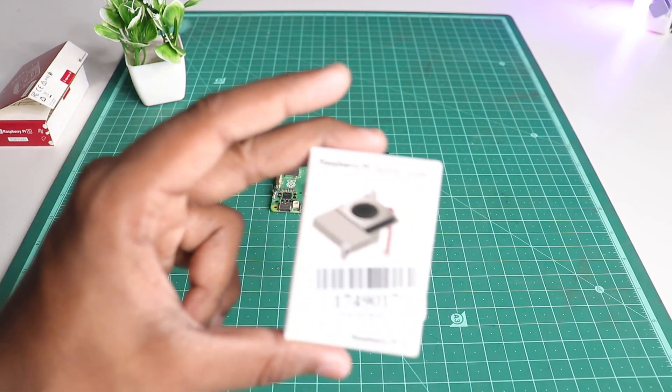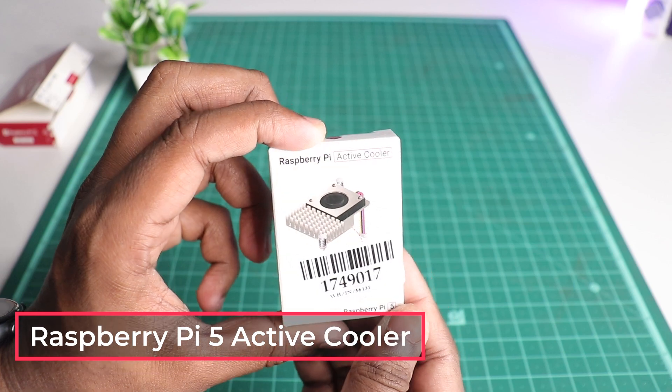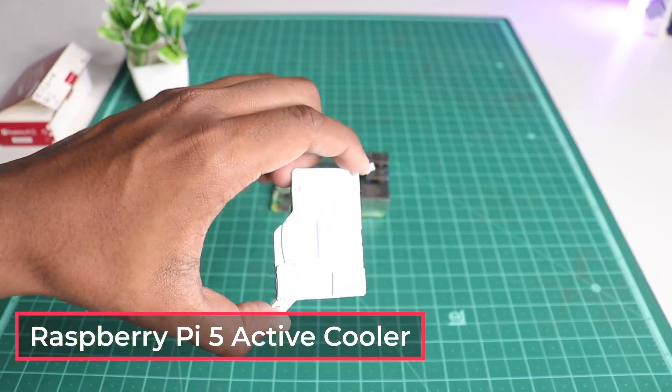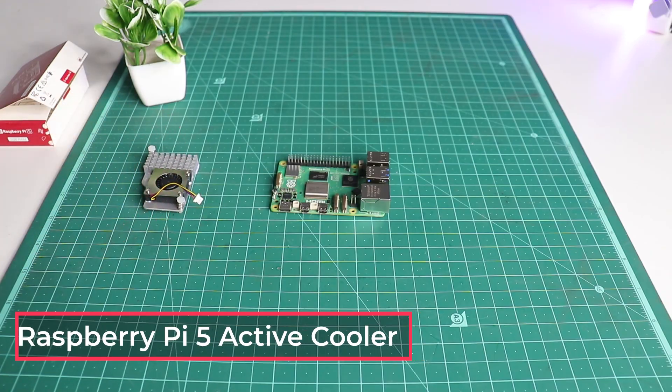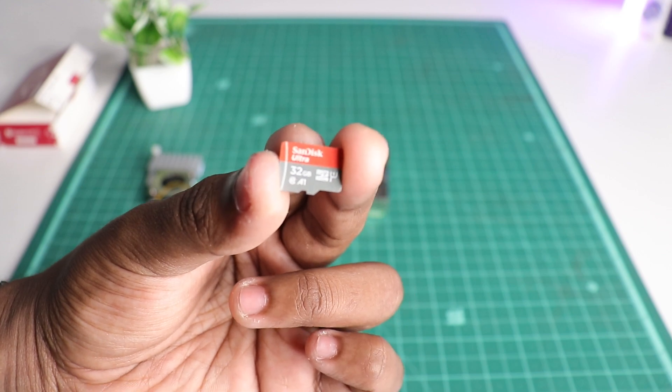Since the new Pi 5 uses a powerful processor, we recommend using an active cooler. We'll be using the official Raspberry Pi 5 cooler to keep our temps low, and a 32GB microSD card to set up our Raspberry Pi OS.